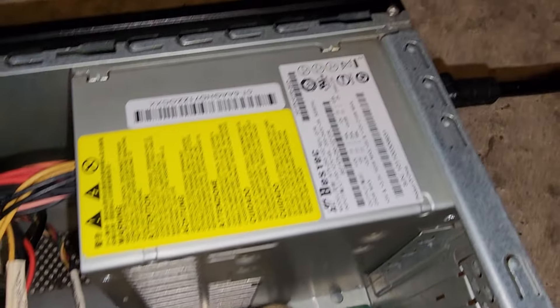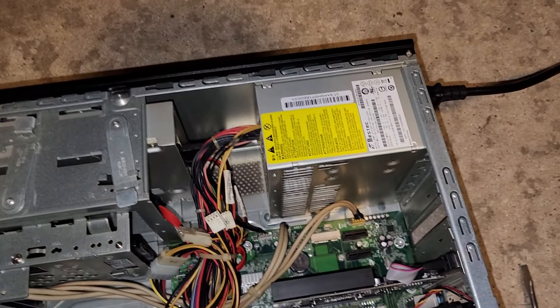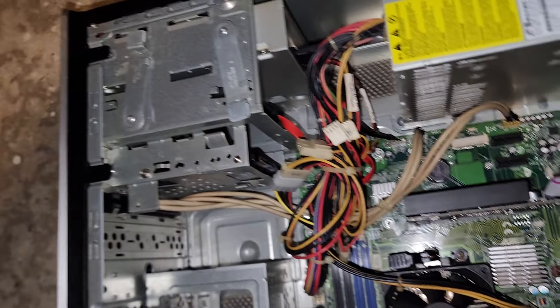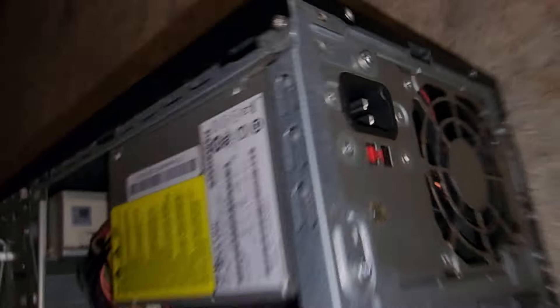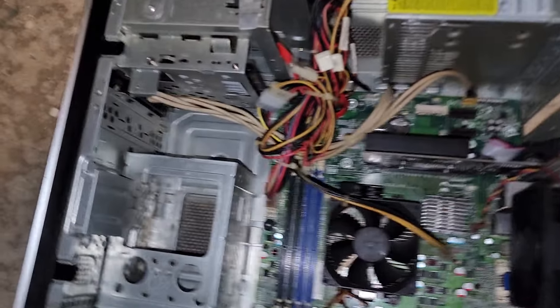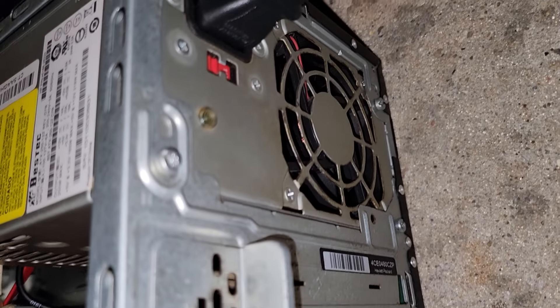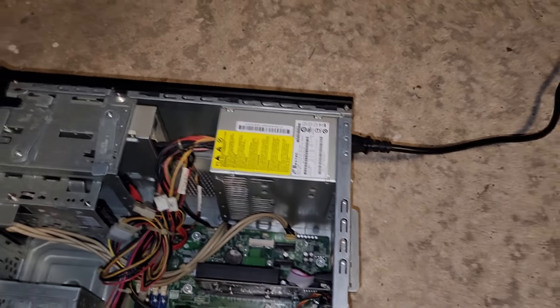I don't even know if I can find another power supply like this. Like I said, every once in a while it will draw a lot of power. The voltage switch is on 115 — you can't have it on 230 because that's for if you're in the UK. I'm not going to bother flipping it to the other side because I'll just tear something up. I learned that the hard way years ago.